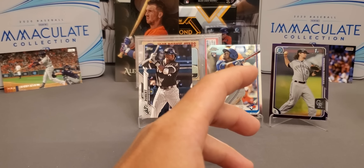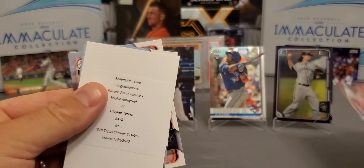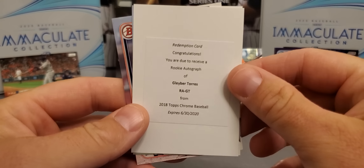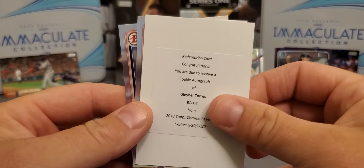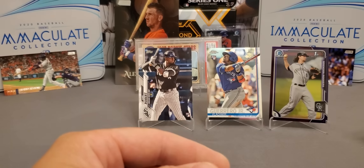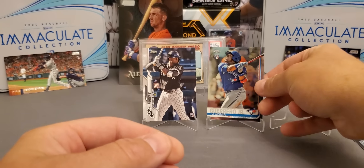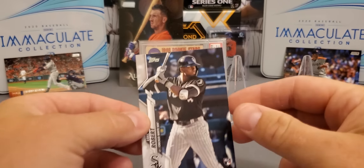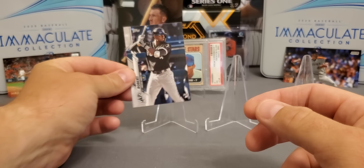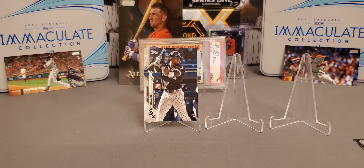Guys, we had a very nice box. I can't complain with this box — it's just very upsetting. We did pull the short print, Mr. Pujols. And this Gleyber Torres redemption is going to really, really hurt — four months expired, rookie autograph. Got the Ryan Mountcastle, Kyle Tucker, purple Brennan Rogers — not bad. Chrome rookie of Vladdy Jr. and a very nice Luis Robert base rookie from Series 2. Can't complain with this box. I'll keep y'all updated, we'll see if we can get that redeemed. It's just part of it — it's a shame, they should do away with redemptions altogether, but it is what it is.